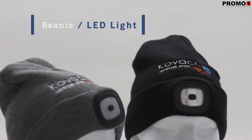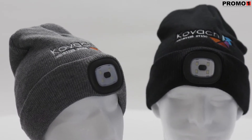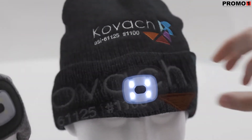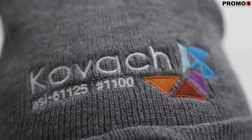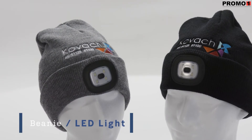The Beanie with LED Light is a great product to help your customers see more clearly. This one-size-fits-all beanie features four bright white LED lights and three different light settings with a push button on/off switch. Available in either black or gray, your brand will stand out front and center with our Beanie with LED Light.